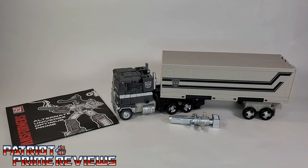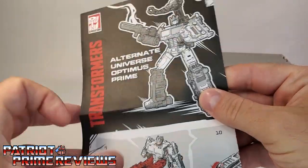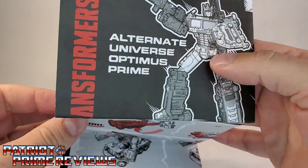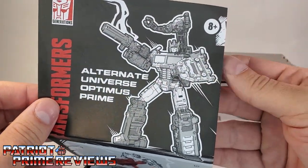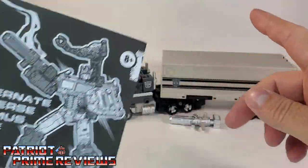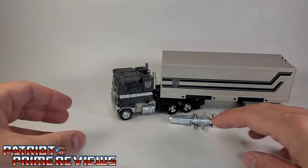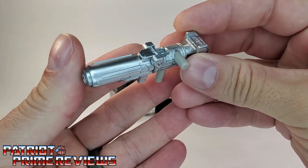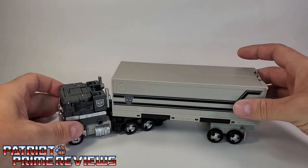Once you get the dead Optimus Prime all opened and out of his coffin, you'll see he does come with a sheet of instructions. These are a little different than what I'm used to — done in a black, white, and red color scheme, and actually pretty easy to follow. Of course, this is a flat-out repaint of Earthrise Optimus Prime, so you should know how to transform this guy by now. He also comes with his Ion Blaster, done in a very shiny silver or chrome, and I really like the looks of that.